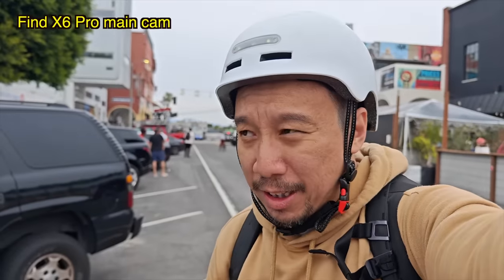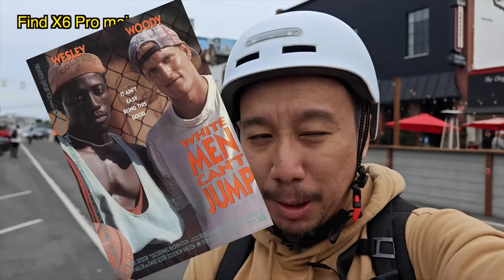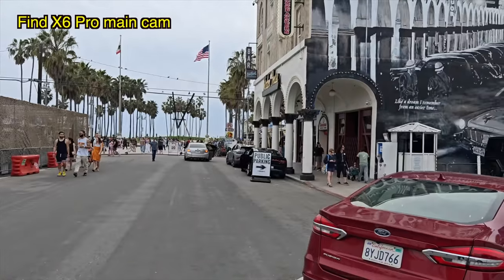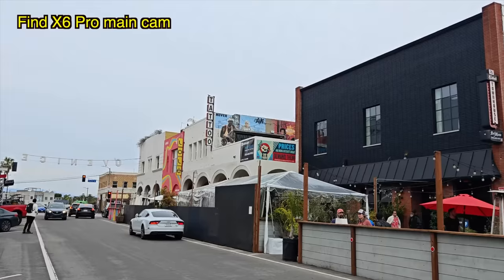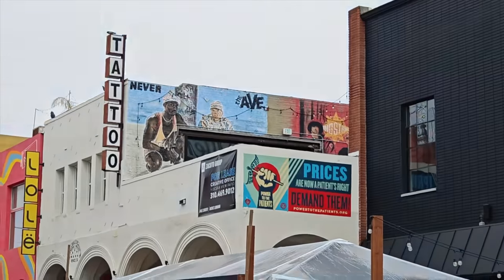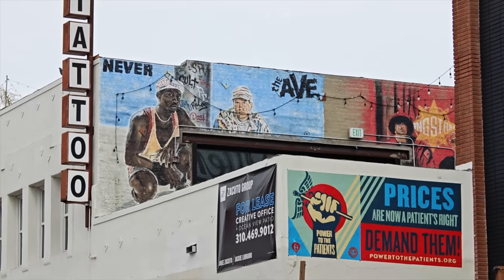I've always loved Venice Beach because one of my favorite movies growing up is White Men Can't Jump, and the movie was shot here at the basketball courts on Venice Beach. Over here, appropriately, we have a street art mural paying tribute to the two characters of White Men Can't Jump — Sidney Dean and Billy Hoyle.